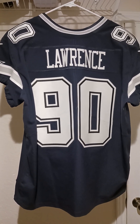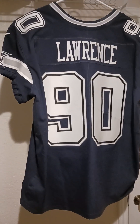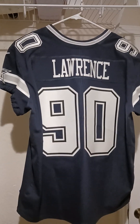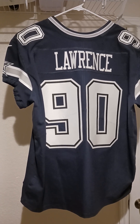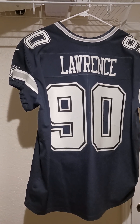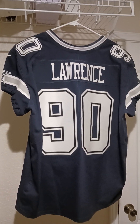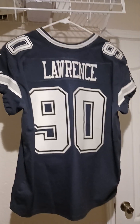I really want to have an authentic elite DeMarcus Lawrence jersey. Tell me what you guys think — let me know. It's still a great jersey, don't get me wrong. Will I wear it? I don't know, it kind of throws me off when I see it because it just doesn't look right to me. But anyways, tell me what you guys think.